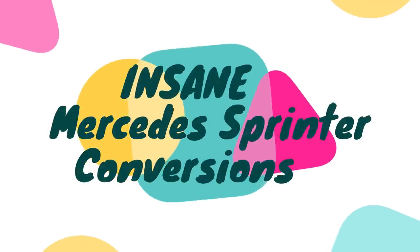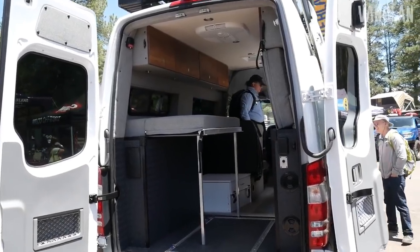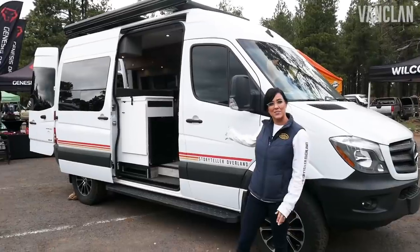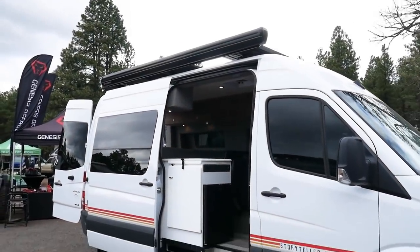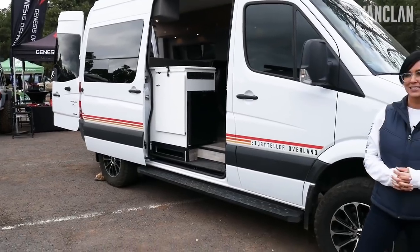This is a Storyteller Overland Mode four-wheel-drive adventure van. We're staring at the outside of it right now. We make this build on the Mercedes Sprinter chassis as well as the Ford Transit. They have the same feature set and design.